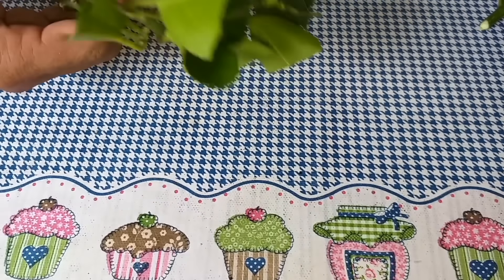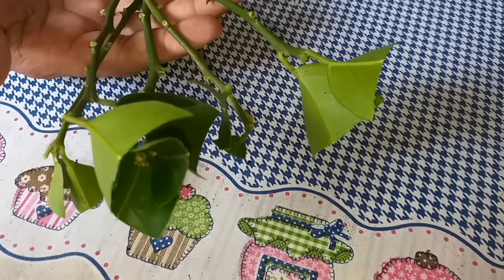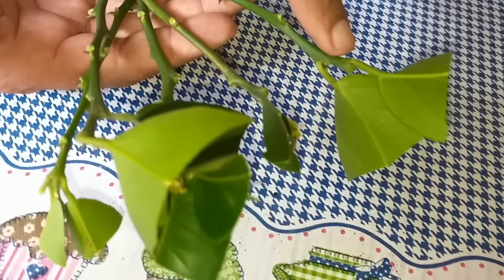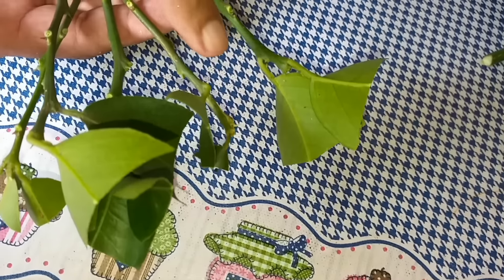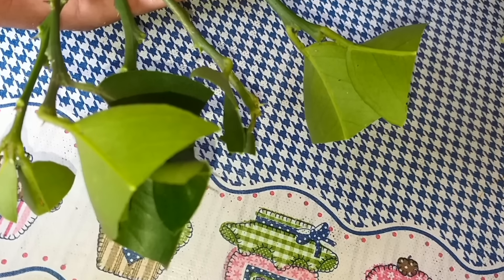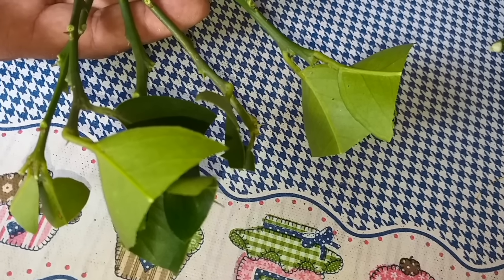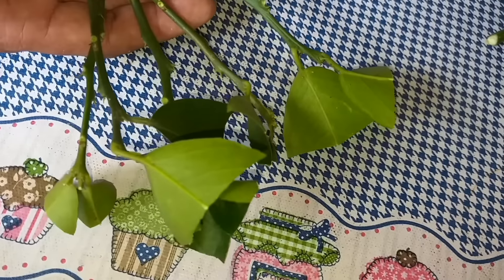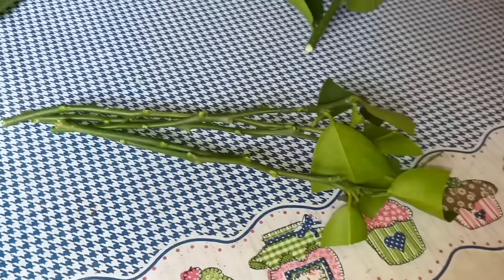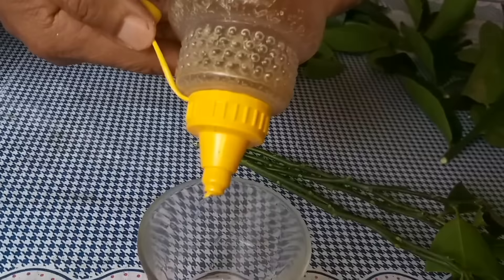Now I have five lemon branches in my hand. Why do I trim all the leaves? So the cutting doesn't stress too much — because I'm going to place it in wet sand. It won't have to work too hard, and I'll incubate it inside this little greenhouse I've set up. This is the first video on the channel where I'm showing this style and method. I'll show you how easy it is to root your branch. Now look at what I'm going to use.